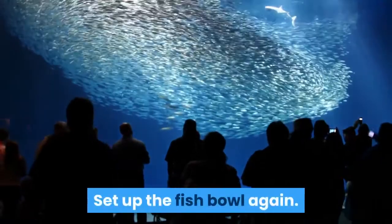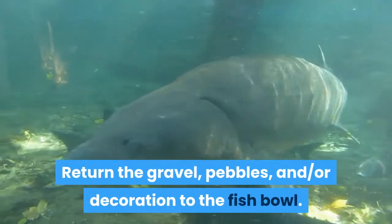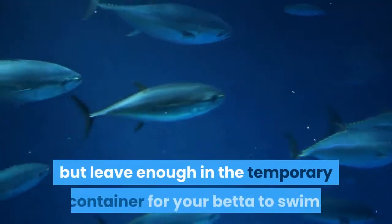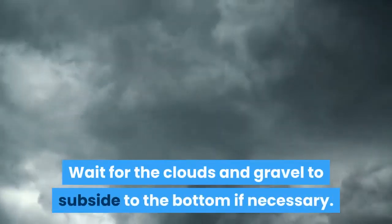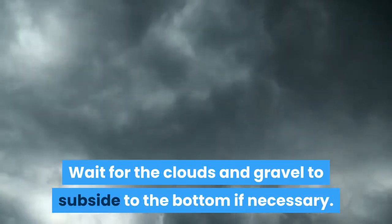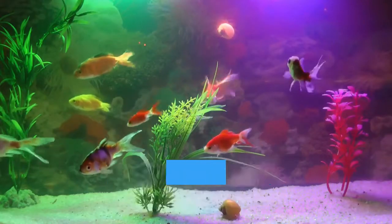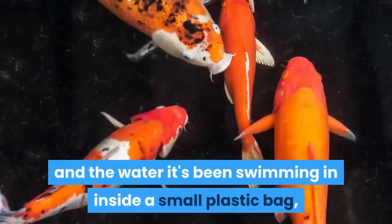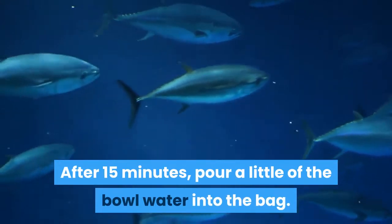Set up the fish bowl again. Return the gravel, pebbles, and decorations to the fish bowl. Pour in the newly prepared water, then pour in most of the old water, leaving enough in the temporary container for your betta to swim. Wait for the clouds and gravel to subside to the bottom if necessary. Return the betta fish to its bowl. Because of the major changes to the bowl, introducing your fish slowly is recommended. Float the betta fish and the water it's been swimming in inside a small plastic bag on top of the bowl water. After 15 minutes, pour a little of the bowl water into the bag.